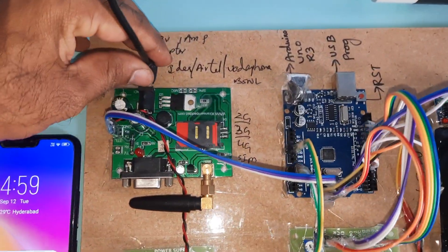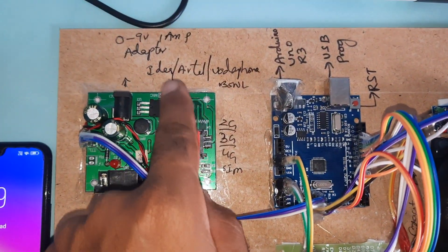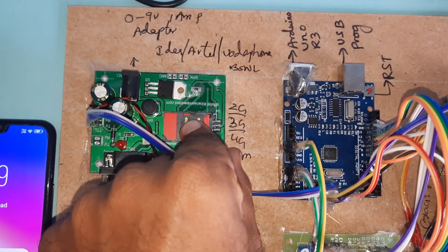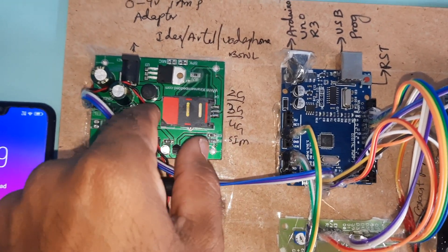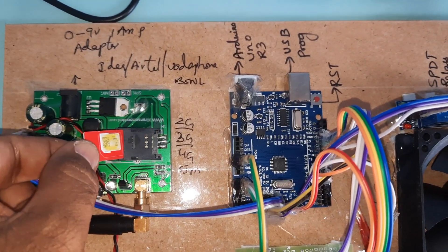Here we are using one GSM modem. You can insert an Idea, Airtel, Vodafone, or BSNL 2G or 3G SIM card — SMS balance, main balance, or internet balance. Okay, so here we are inserting the SIM card.